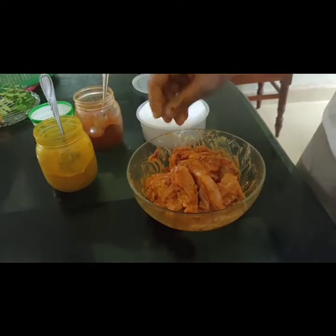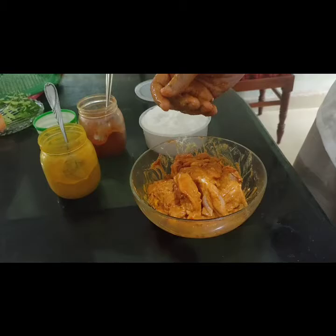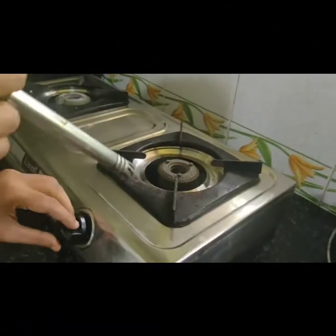We will try to make the sauce. This is a marinade. We put the sauce on. Now we are going to cap the stove.